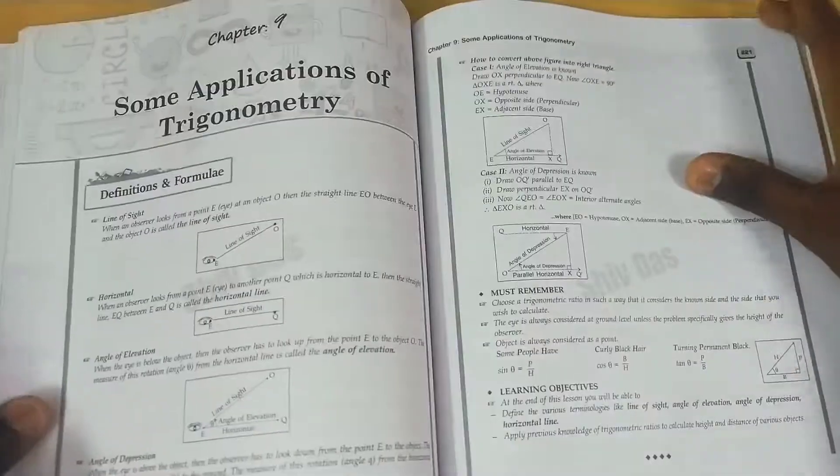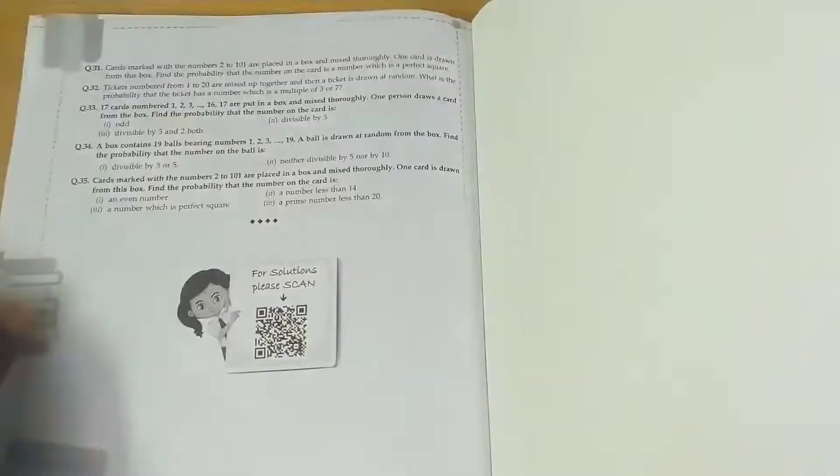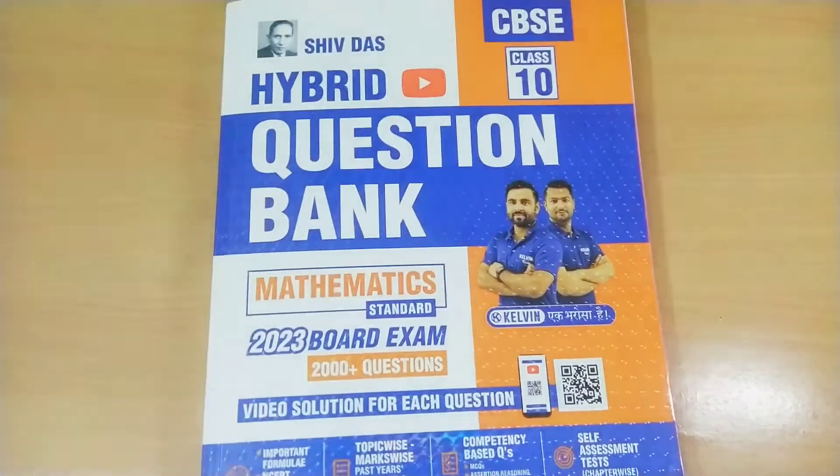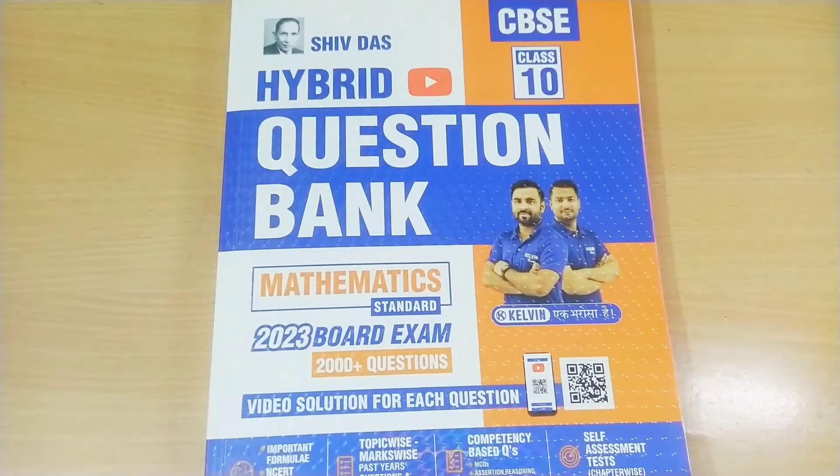At the end, self-assessment papers are provided. In every topic there is a QR code — if you scan it, you get instant online support with video explanations of the questions, given by the master teachers of the Shiv Das book.